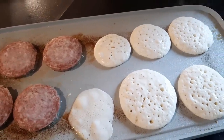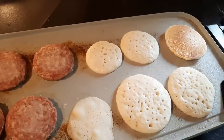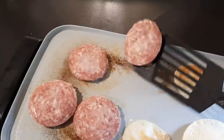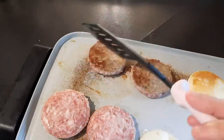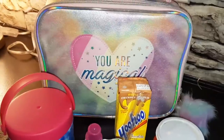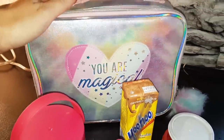We woke up and made breakfast — I made her pancakes and sausage, and of course I made some for me and my husband as well. He always takes off on her first day of school so that he can take her there and pick her up. And of course I wanted to share a lunch idea with you guys.